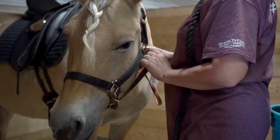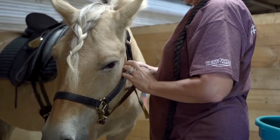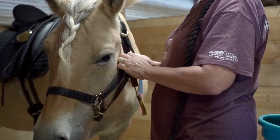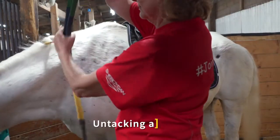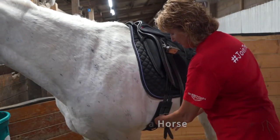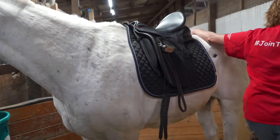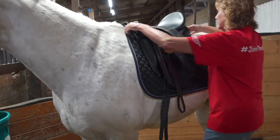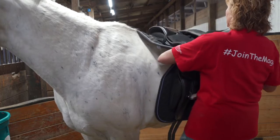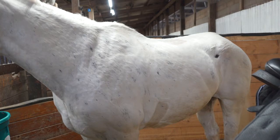Following lesson completion, horse leaders will return all horses to their stalls and tie them using the quick release tie. Grooms will then resume care of the horse, untacking and grooming them. First, remove the reins. Next, slowly remove the girth, saddle, and any extra pads. The saddle will be returned to the appropriate rack in the tack room. The girth must first be sprayed with our rubbing alcohol mixture before it is returned to the tack room and placed on the wall rack on the appropriately sized hook. Once the saddle and pads have been removed, the horse is ready for grooming.